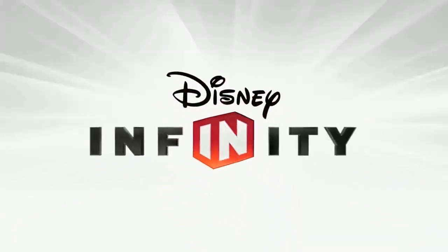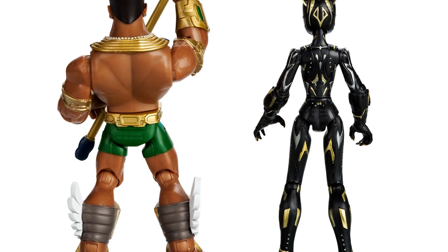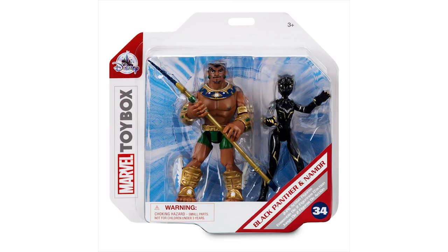What's up Disney Infiniteers! Welcome to today's video where we talk about these new Black Panther and Namor Disney Infinity inspired toy box figures. Black Panther Wakanda Forever was incredible and now the Disney Infinity inspired toy box line adds to its Marvel collection. The latest release features this set of two pivotal characters from the film, Black Panther and Namor. This set marks the 34th release in the Marvel toy box series, so let's break them down.